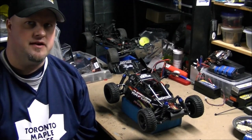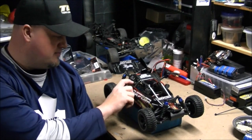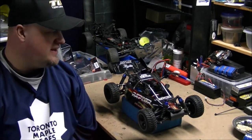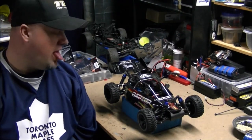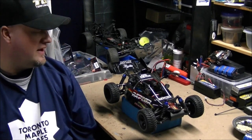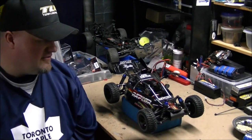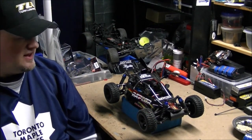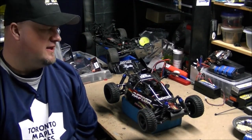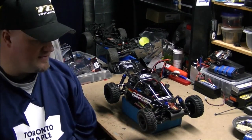Hey guys, welcome back, Mike here, another episode of MRC. Something new, something different — this actually isn't mine, this belongs to a friend of mine. This is the FS Racing Team Raptor, it's a 1/10 scale four wheel drive buggy. He picked this up off of Banggood; I think he paid around $170 Canadian for it with free shipping to his house.